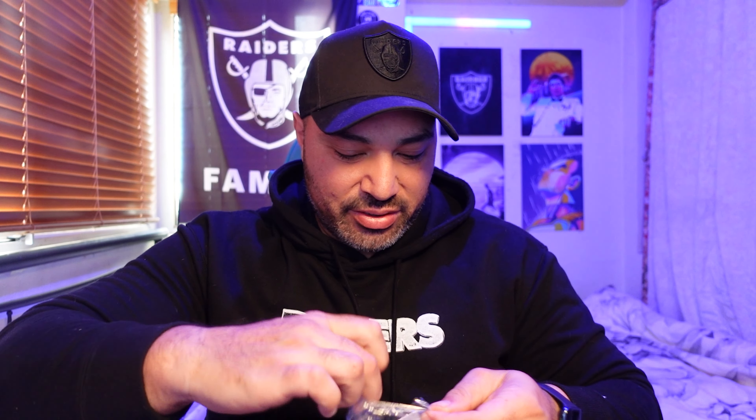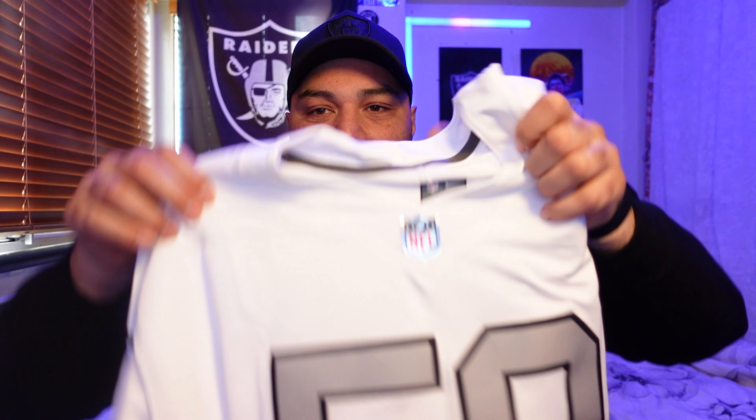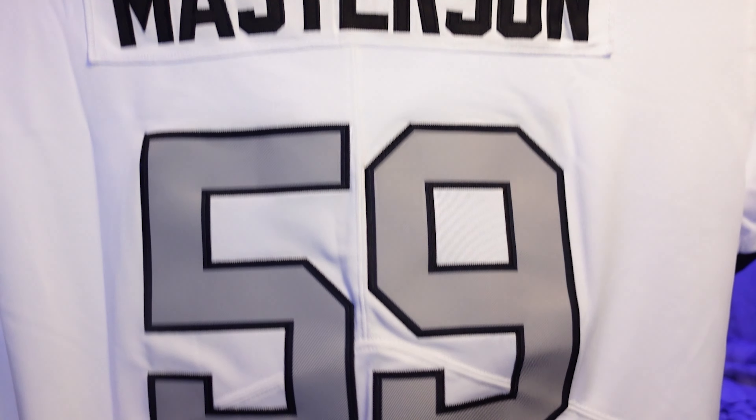So it's a white Raider jersey — I already like it. A Color Rush variant. I'm just going to open this bad boy up. It is a number 59, and you know who that is? It's my boy Masterson. Luke Masterson. I love it.